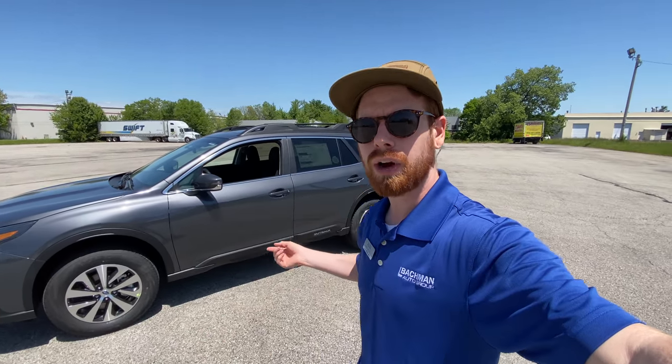Hey guys, so today I'm going to be going over the 2021 Subaru Outback with you to show you all the controls on the interior of the vehicle. If you have any questions about your new Subaru, or maybe you're looking to buy a new Subaru, this should answer a lot of those for you.